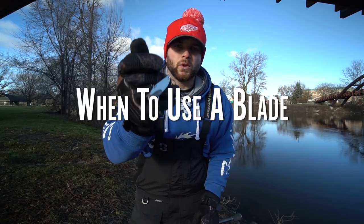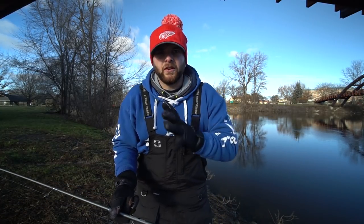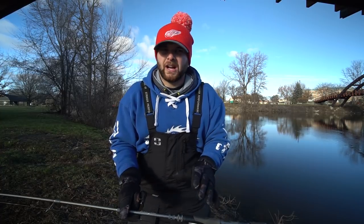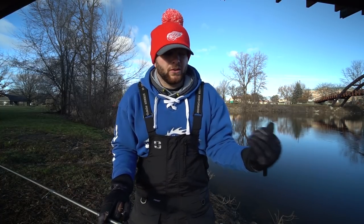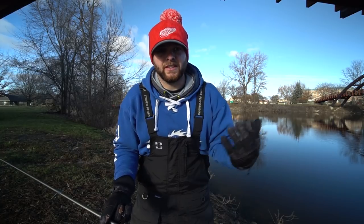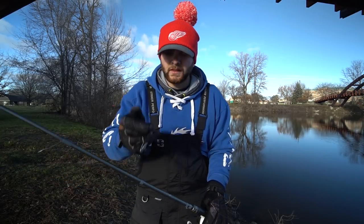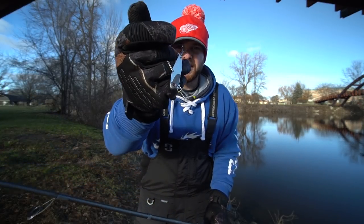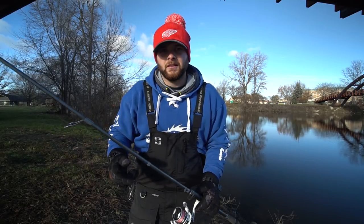In my opinion a blade bait works best when the water is 50 degrees or below, maybe just into 50 degrees, but anywhere in the low 50s and below a blade bait is going to shine. Those fish aren't looking to move very much. Bass are cold-blooded creatures so their metabolism slows down, they don't have to eat as much, and so they don't really want to chase their meals as far. A blade bait is a great way to put that bait in front of their face for a long period of time and make them eat.